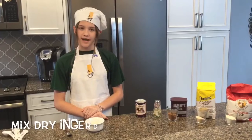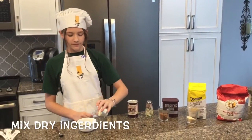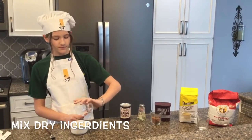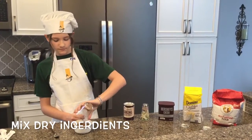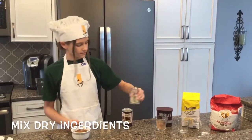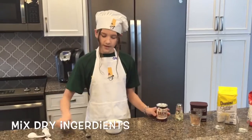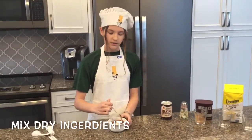Let's start by mixing the dry ingredients. First we will take 3 tablespoons of flour, then 2 tablespoons of granulated sugar, and then 2 tablespoons of cocoa powder. Then just a pinch of salt, and a fourth of a teaspoon of baking powder. After you've added all of those, mix together until the color is a light brown.